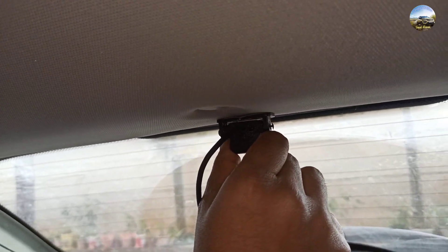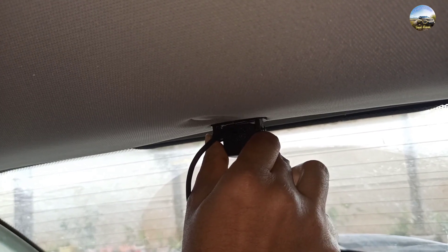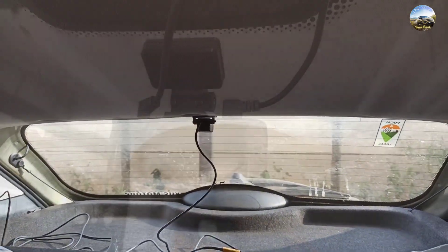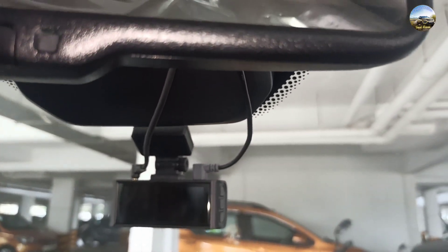Finally we are placing the rear camera of the dashcam. Hold it for a few minutes so that it sticks properly. Guys, we have placed the rear camera and even the wirings are done — let me give you a glimpse of it.